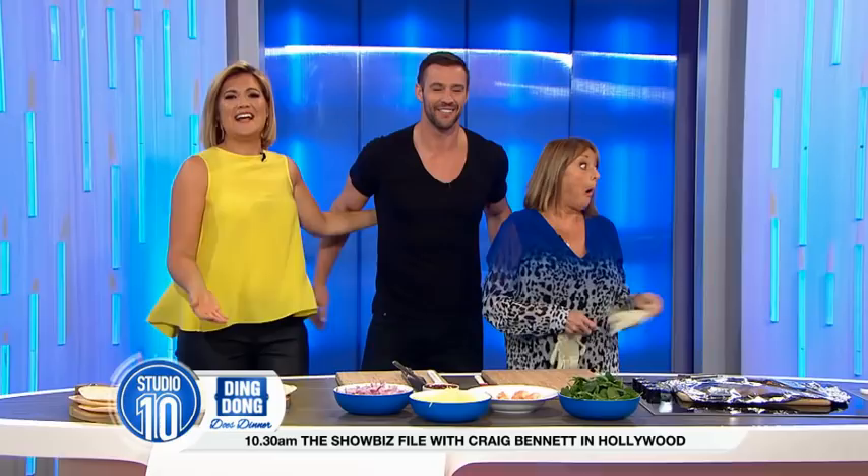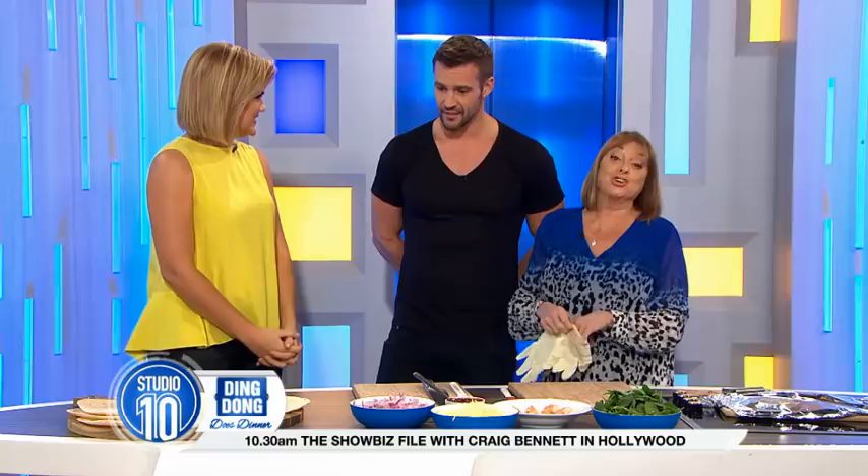How are you? Good to see you. It's Ding Dong Dust Chris Smith, everyone! How are we? I'm really well. Is this your recipe then? Because I didn't know what I was doing. Yeah, this is one of three things I can make.